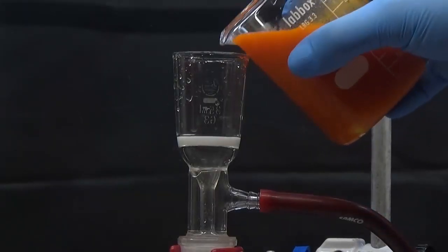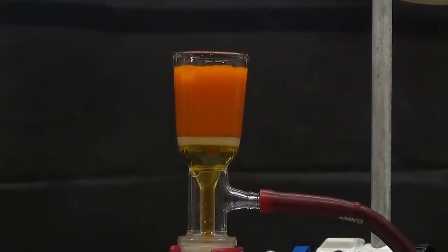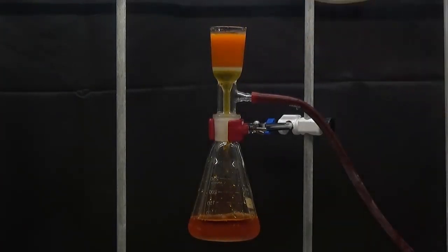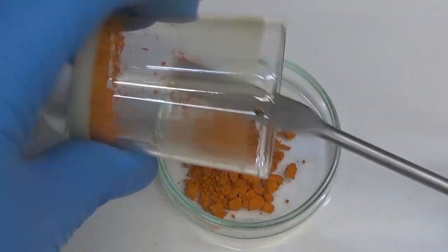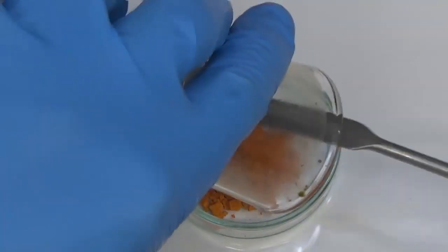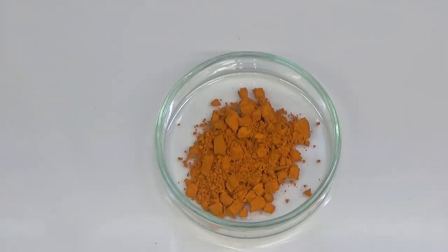Collect the precipitate by vacuum filtration and wash two times with a little icy water. Leave to dry in an oven at 80°C or in a desiccator. The quantity of product obtained was 0.8 g. The theoretical melting point for isatin is 196 to 198 degrees Celsius and the actual melting point for our isatin was 152 degrees Celsius.